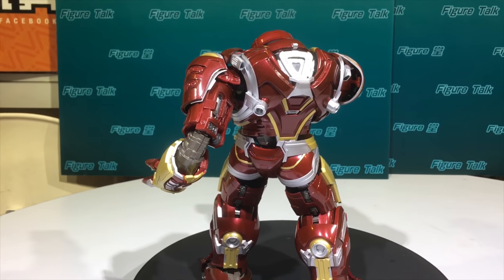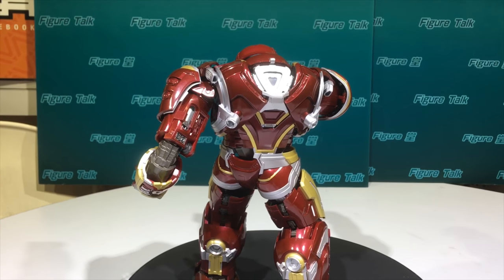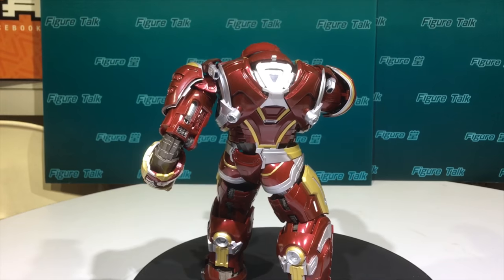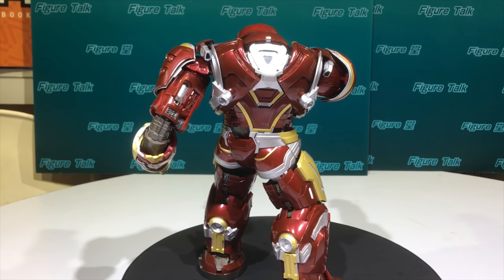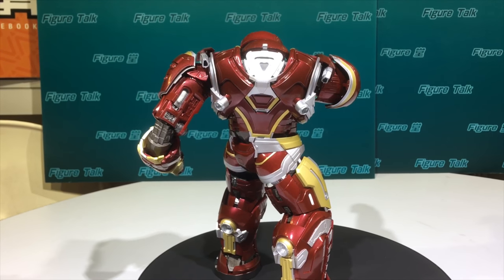For myself, this is not the focusing point. The focal points I look at in a product are quality, articulation, the outlook, scale, appearance, and the painting.